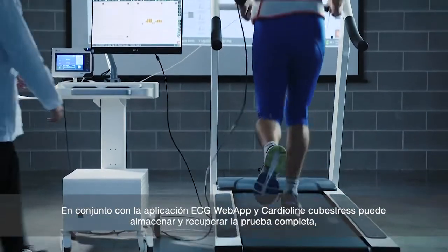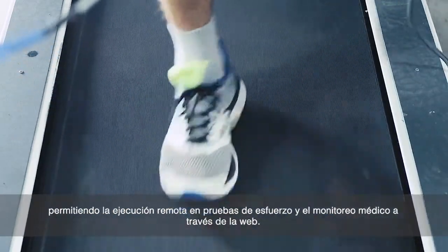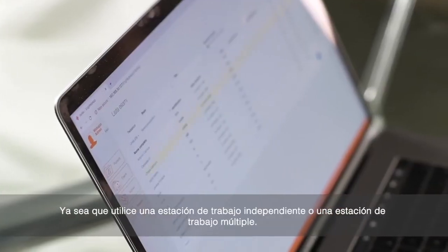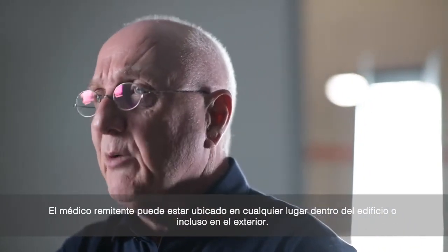In conjunction with the Cardioline ECG Web App, Cube Stress can store and retrieve the full test, allowing web-based remote stress execution and physician review. Whether you use a standalone workstation or multiple workstations, the referring clinician can be located anywhere, inside the building or even outside.